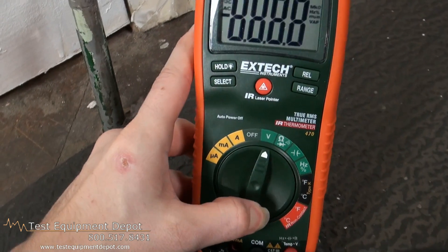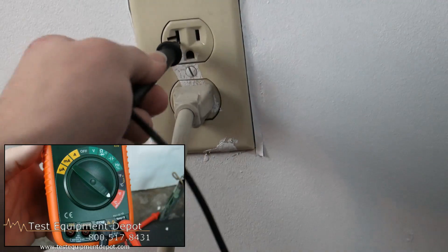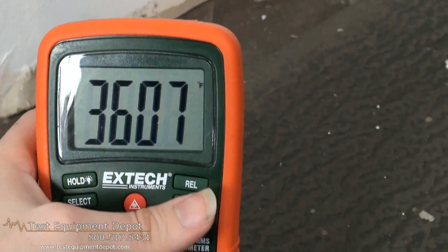This has audible and visible inputs. It has low current capability and will measure down to one tenth of a microampere. It has an easy-to-read backlit display.